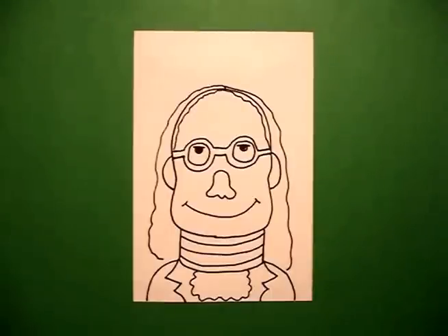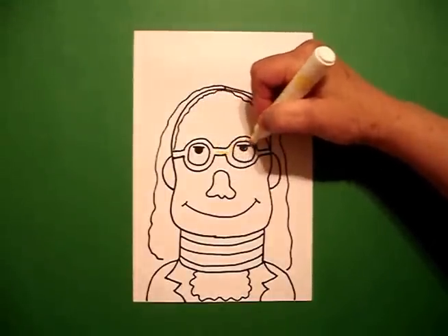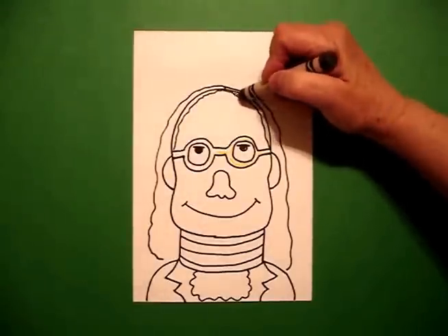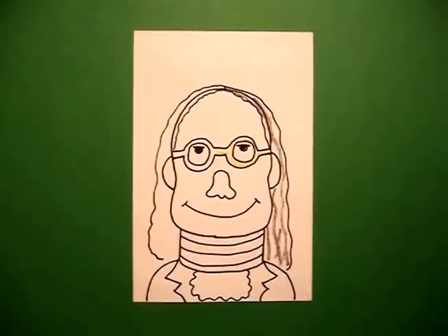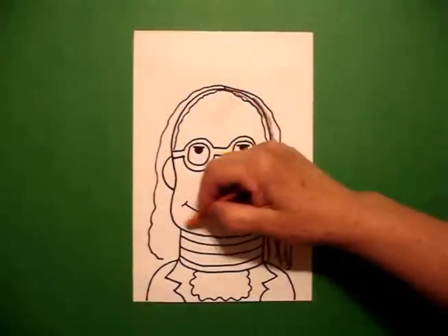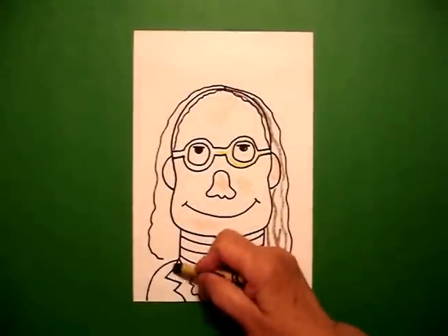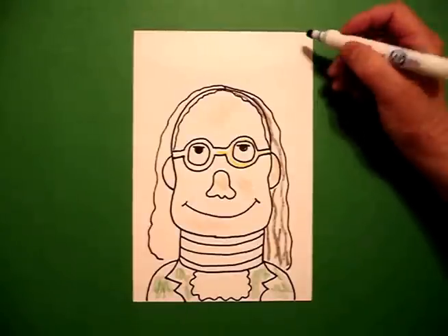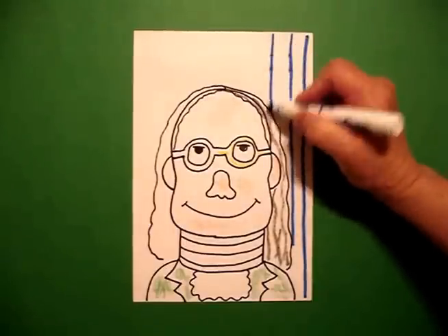And now, we're ready to color. The first thing I'm going to do is take my yellow marker and color the rims of my glasses. I'm going to get a gray crayon and do some wavy lines for his hair. I'm going to use a peach crayon to color in his face, green to do his jacket, and leave the center part white because that's his frilly white shirt. Then, to add a little more color, I'm going to take my wide edge blue marker and draw straight lines from top to bottom.